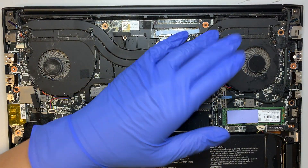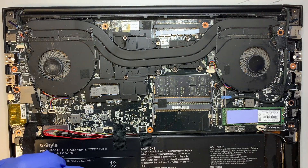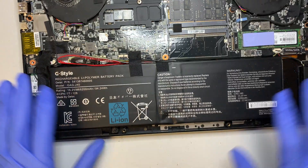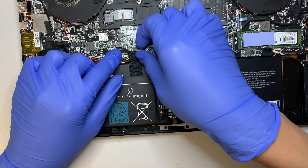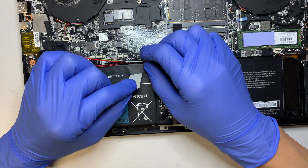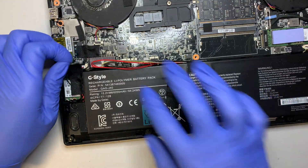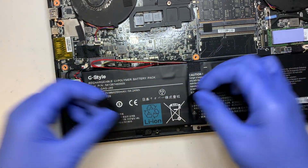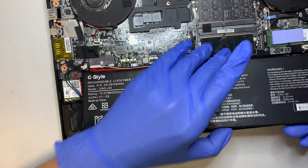The purpose of this video is to change out the fan, but at the same time I'll explain the other parts. This is your battery right here. There are no screws holding the battery — the battery is actually being held on using double-sided tape underneath it. What I'm doing right now is removing that tape and trying to get the battery out.